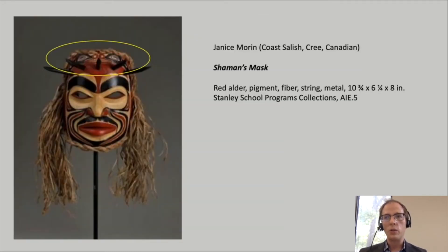One area of extreme detail on the mask is seen at the forehead, which is circled here on this slide, where we see what appear to be two creatures facing each other in profile, meaning that we're seeing them from the side. These creatures have noses, mouths open to show rows of sharp teeth, and large oval-shaped eyes. These are bears, and bears are sacred to the Coast Salish peoples as protectors.